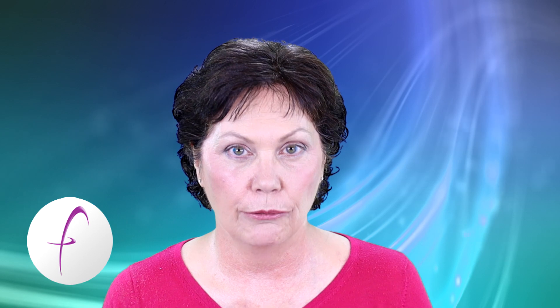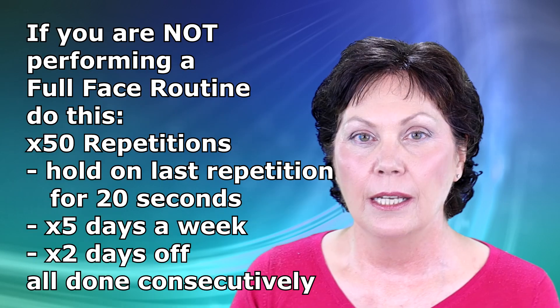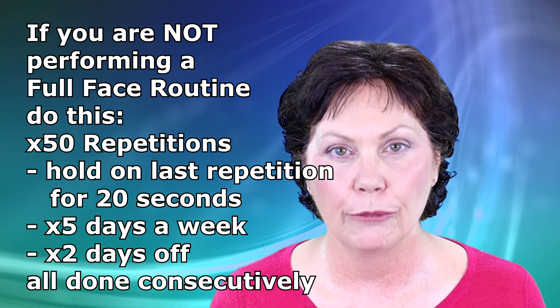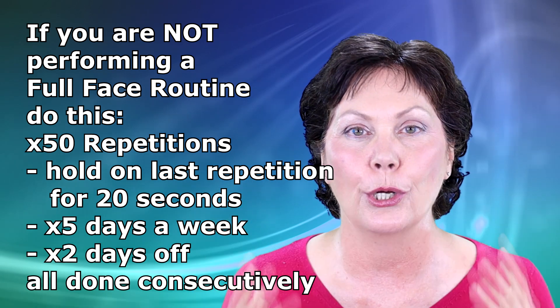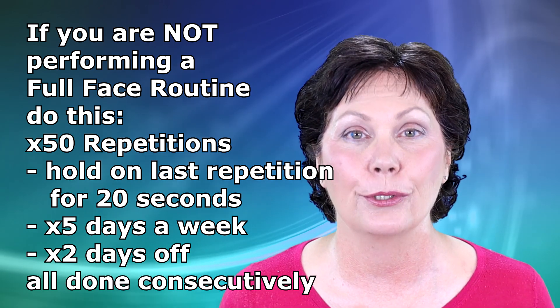Now this week I want to talk to you about doing more repetitions than 50. Remember to subscribe, hit the bell, and also hit the like button when you're done. So if you are not doing a full face routine, you can do 50 repetitions of your nose a day — that's all you need to do. And that will keep your nose in a beautiful shape that you'll never ever need to have a nose job. But there might be some people who want to do more.